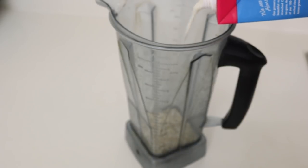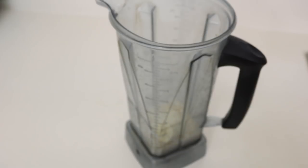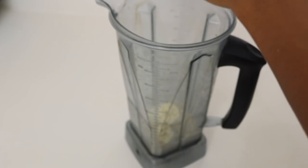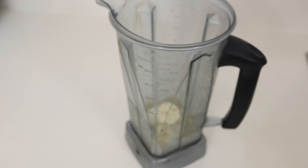Oats are really high in protein and fiber. It's a slow-burning carb, so it's slowly going to release energy throughout the day to keep you fuller for longer. I'm adding some almond milk, some bananas, and then I go in with some hemp seeds. Hemp seeds are really rich in omegas 3 and 6, it's a really good digestible protein, and it adds a mild nutty flavor.